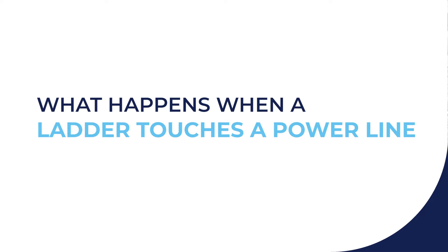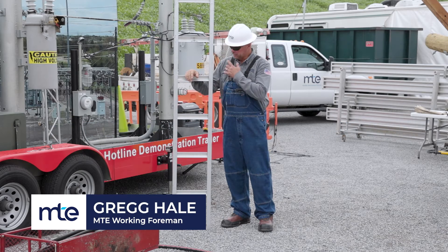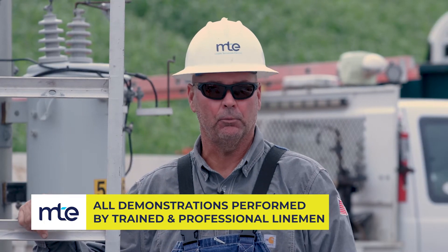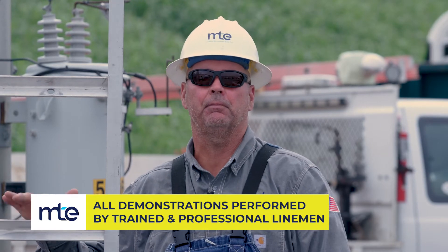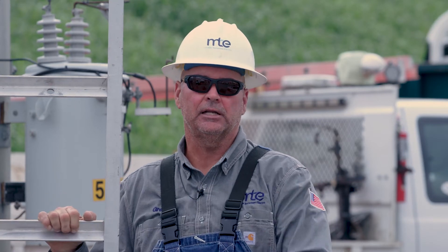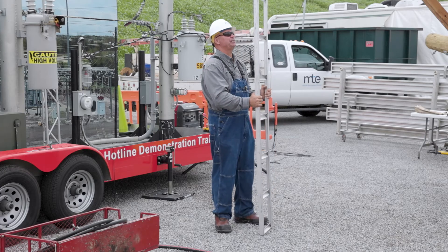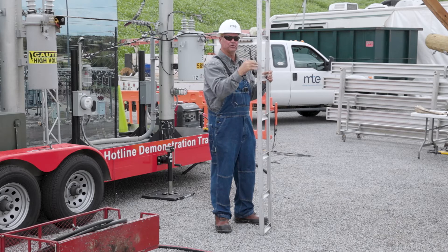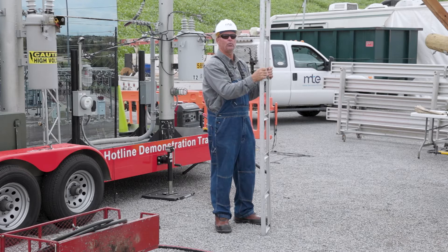As you can see, I'm standing here beside this metal extension ladder. We've made this ladder so it doesn't really look exactly like what you would see in a hardware store, but it still serves our demonstration purposes. This metal ladder is not to be used around any kind of electricity — none whatsoever. A lot of times people don't look up when they're extending these ladders, and they can extend up to 20 to 30 feet tall. If the power lines are low for whatever reason, there are multiple reasons a power line could be low, and this ladder comes in contact with that line...